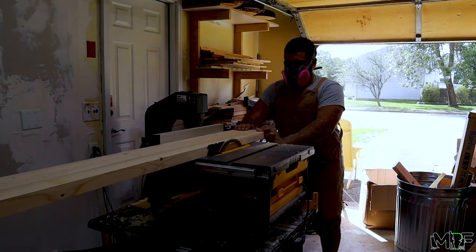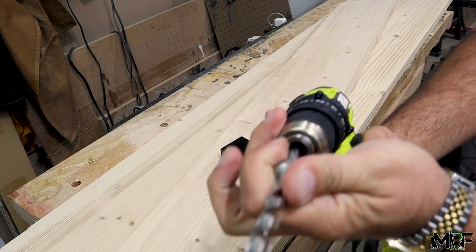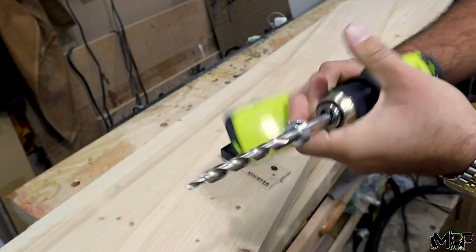In this video, we'll also be reviewing the new Ryobi OnePlus drill and driver combination. So far, loving the feel and control you get with this new tool.